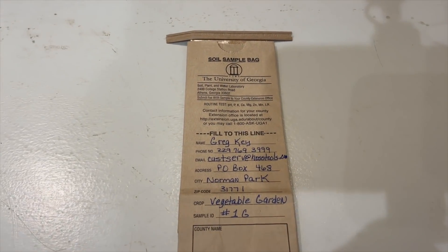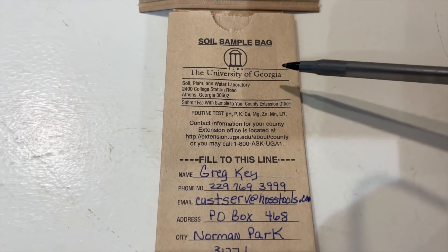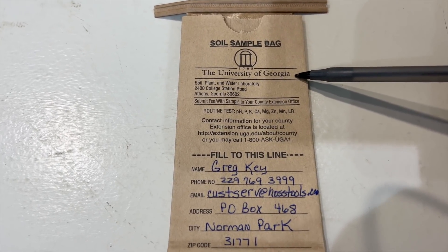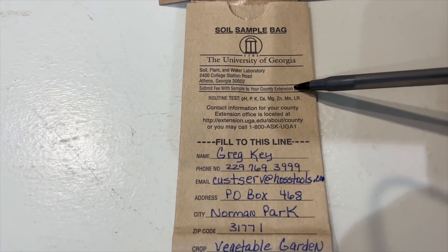Normally you do have to wait a week or so. Back in the day we had to put our address on there and they snail-mailed us the results, but nowadays you put your email on there and they email you the results a lot quicker. So let's dig in — how you fill out the soil sample bag and what's included. Here's the soil sample bag right here. It says 'Soil Sample UGA,' but regardless of what state you live in, more than likely you've got a university there that performs these soil samples for you, so contact your local county extension agent.